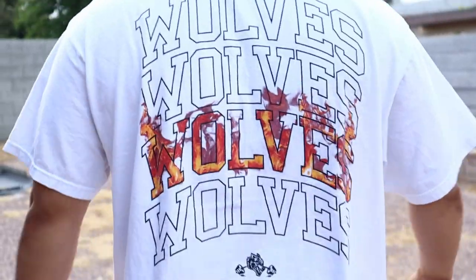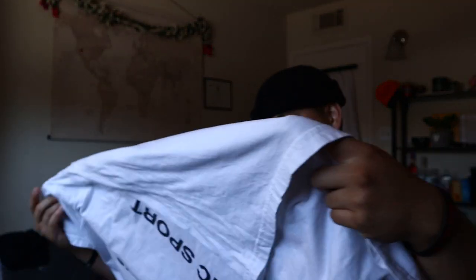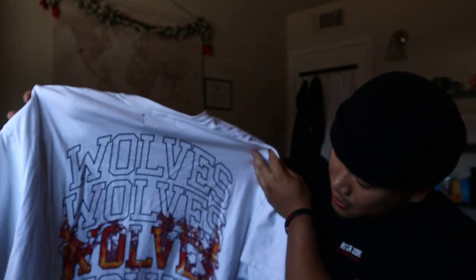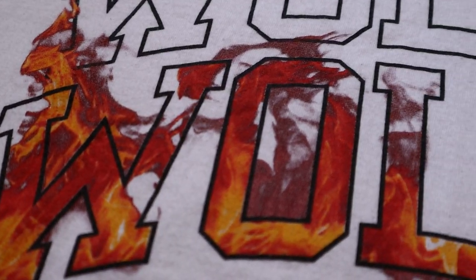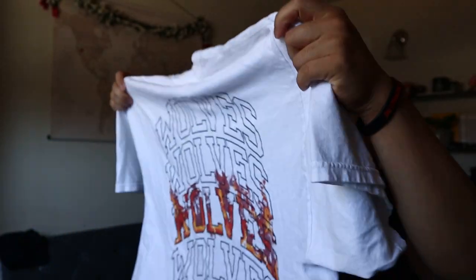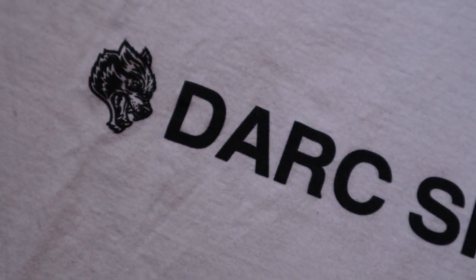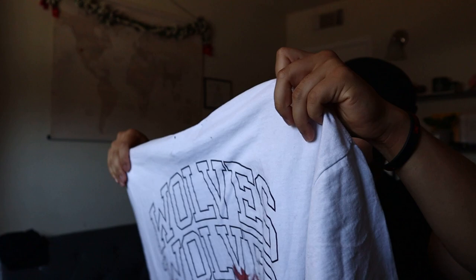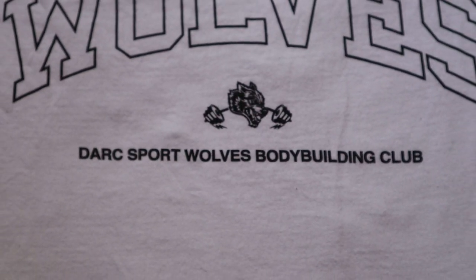Nothing too exciting for the first piece, let's move on. Next piece we have the Through Hell Oversized Tee in white. This was one of my favorite pieces — it's definitely oversized. I like the fact that it has flames in the back, there's a cool effect. I love anything with a design on the back. The front is really nice too — it's got 'Wolves 2015' and a bold print of Dark Sport, which is awesome.